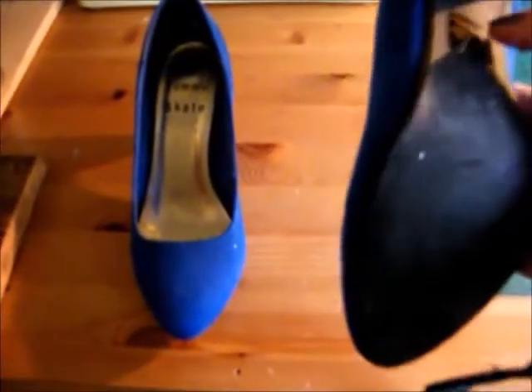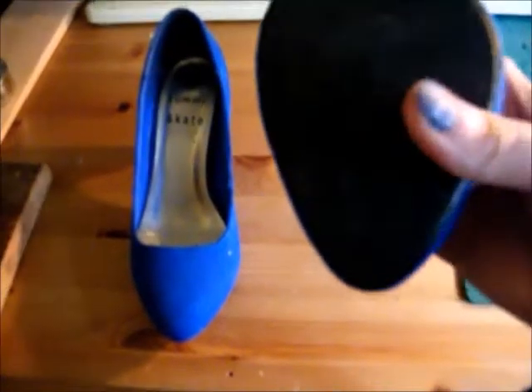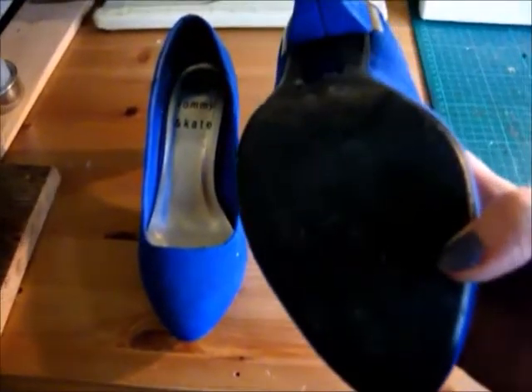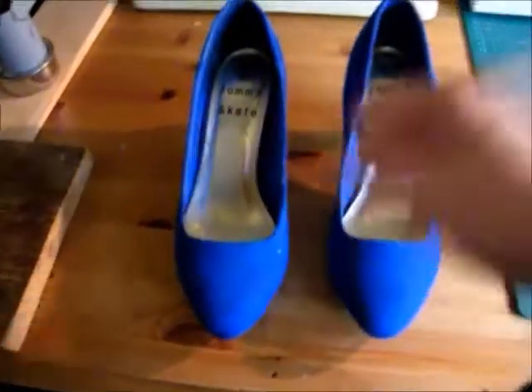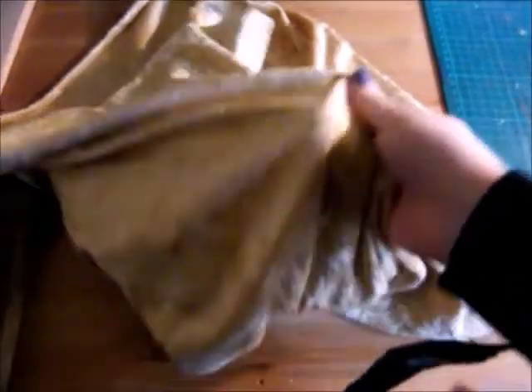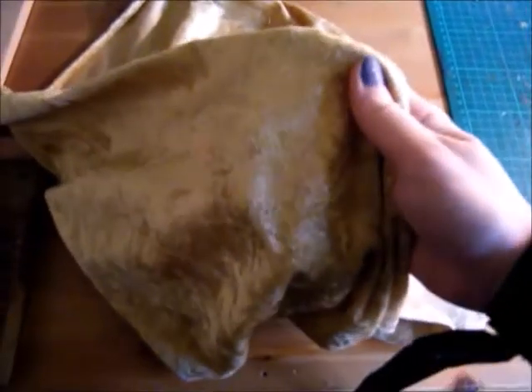I'm also going to take these sticky labels off. I'm not going to worry about the underneath too much — I know they're all scuffed and mucky underneath, but I'll deal with that later. Here is the main fabric I'm going to be using to cover them with. It's like a goldy, yellowy gold velvet — a crushed velvet.